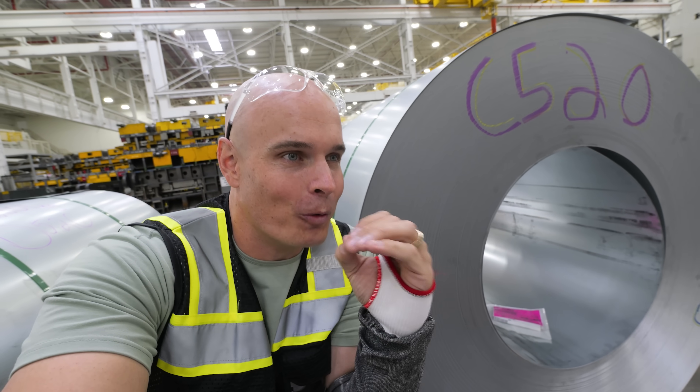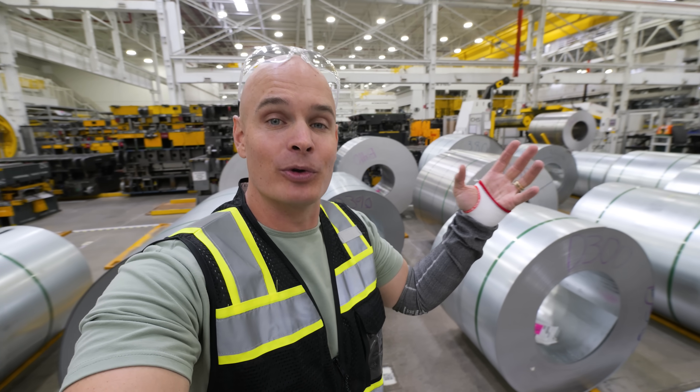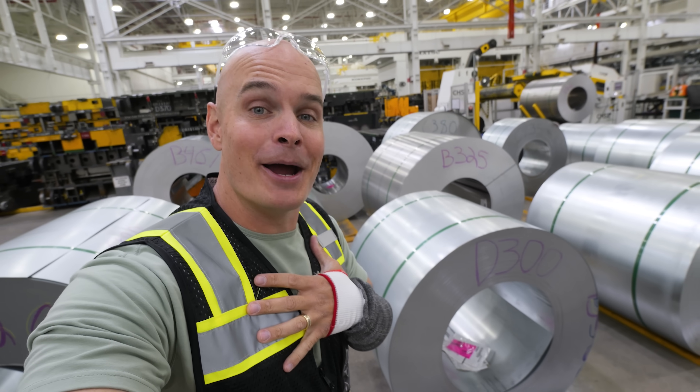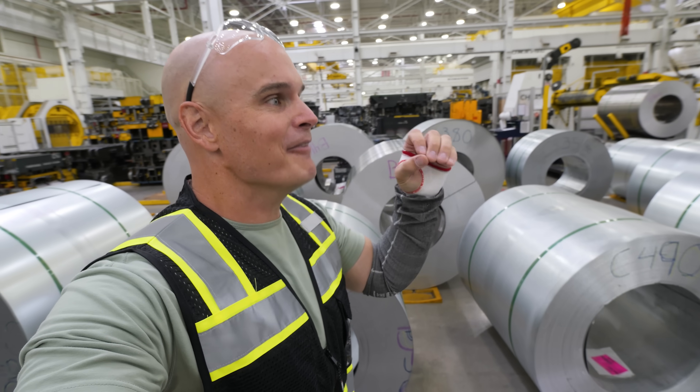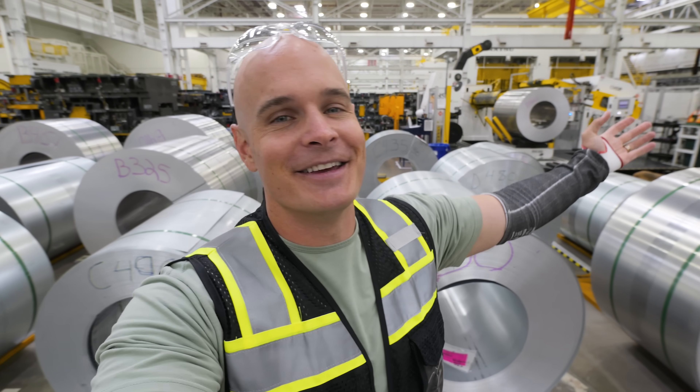We really get to see the whole process from A to Z. Currently I'm in Normal, Illinois at the Rivian plant where they build the electric truck and the electric SUV. This video is not sponsored — I did pay my own way to get here, but when you have the opportunity to see how the fastest truck in the world is made, you gotta take it.